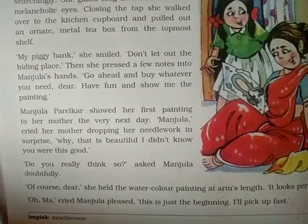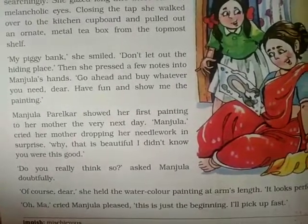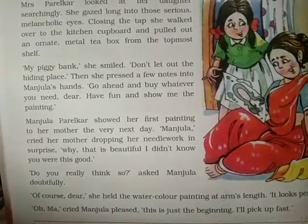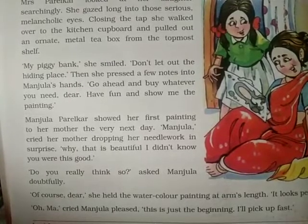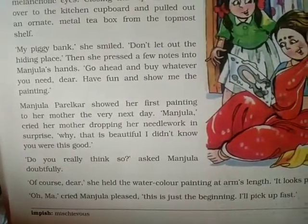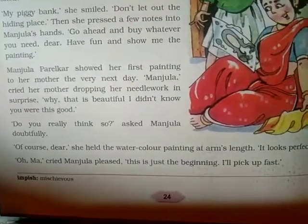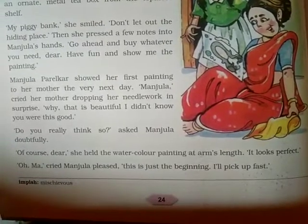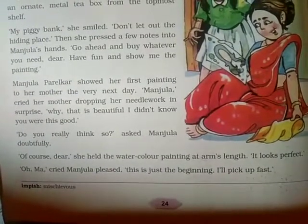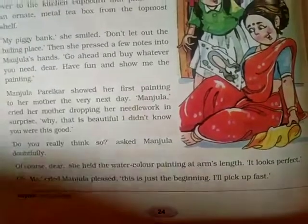Manjula showed her first painting to her mother the very next day. Her mother cried out in surprise, dropping her work, 'Manjula! That is beautiful — I didn't know you were this good!' Manju asked, 'Do you really think so?' Her mother held the watercolor painting at arm's length and said, 'It looks perfect.' Manju, pleased, replied, 'Oh ma, this is just the beginning — I'll pick up fast!'